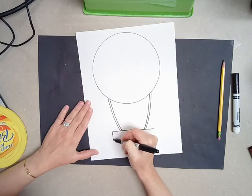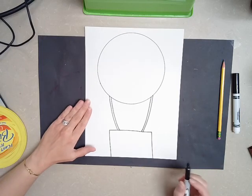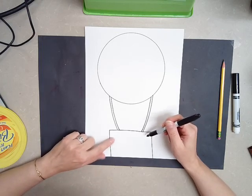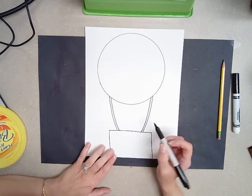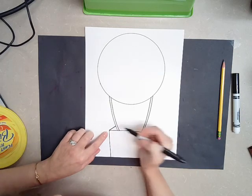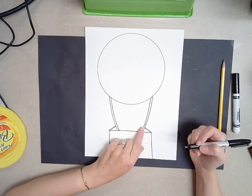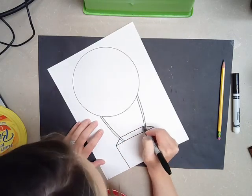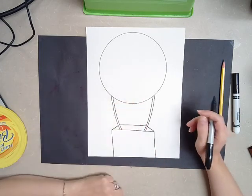My basket is going to go off the bottom of the page. Yours doesn't have to — if you want to draw a line across the bottom, that's fine. Now here's where it gets kind of fancy. We want this basket to look like we could stand inside it, so we're going to make this look like a 3D basket. On the corner of the square or rectangle, I'm going to draw a line back that stops at that rope, and I'm going to do the same thing on this side. Then in the middle, I'm just going to draw a straight line across. So now it looks like you could actually stand inside the basket.